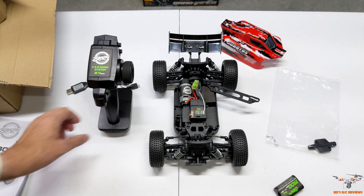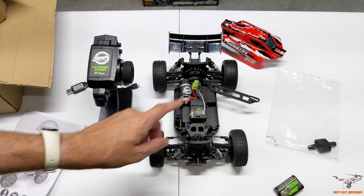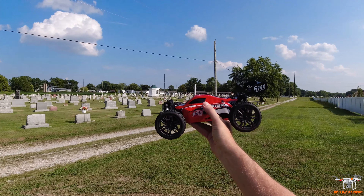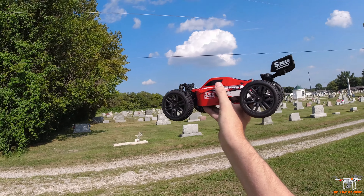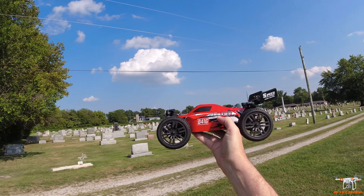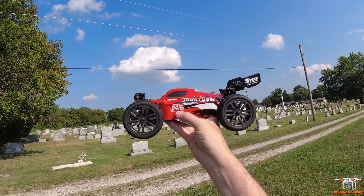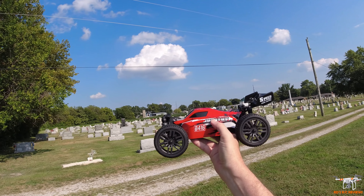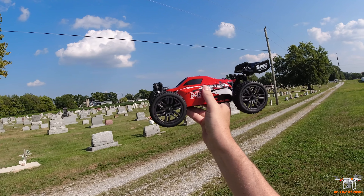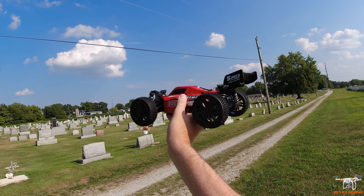That pretty much covers the main overview, unboxing, and table review for the Bonsai Boz 1416. Let's get outside for the drive review. I'm out behind my house — there's a little rock lane here that'll be a nice spot for the test run. There are so many different model numbers for this: the Bonsai 1416, or 141600, or as you can see on the body B416, and of course Jabatis is the name. Looks like it's going to be a fun little car. It is all-wheel drive.